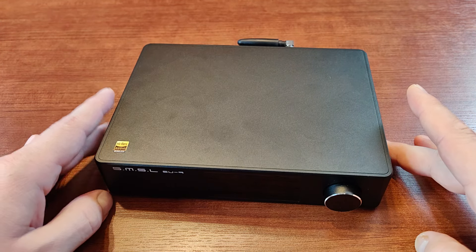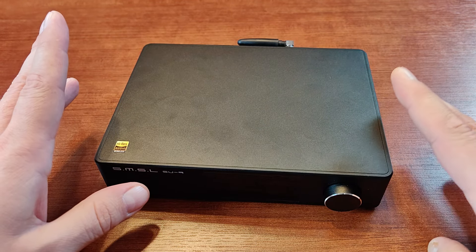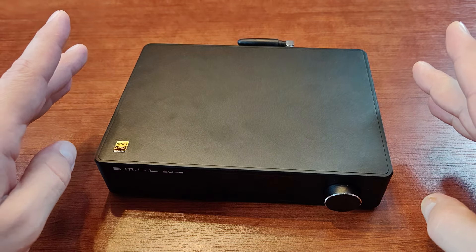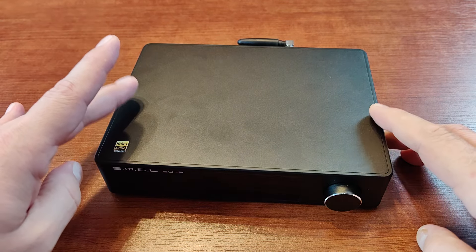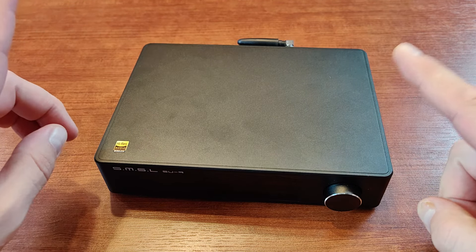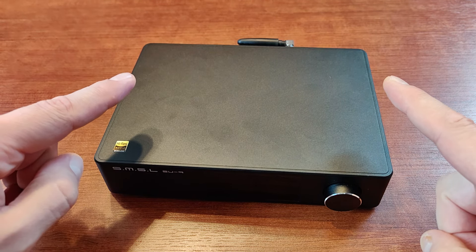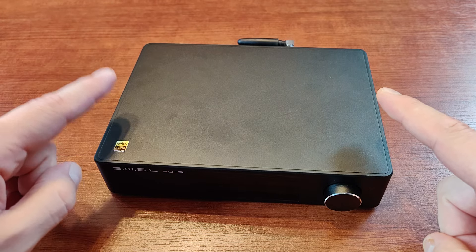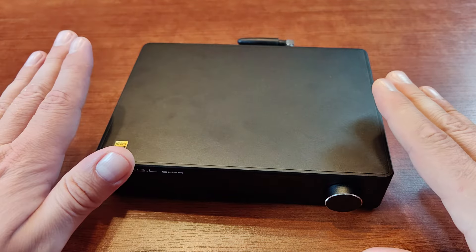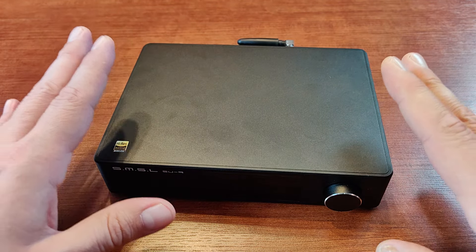With all that out of the way, let's move to the most important part: sound quality. Starting with bass — it's very nice here. It fills the whole room, it has a nice low-bass rumble, and it doesn't have any mid-bass bleed, which is something I always look for because it can ruin the midrange. The bass here works as a solid foundation for all other parts of the spectrum.